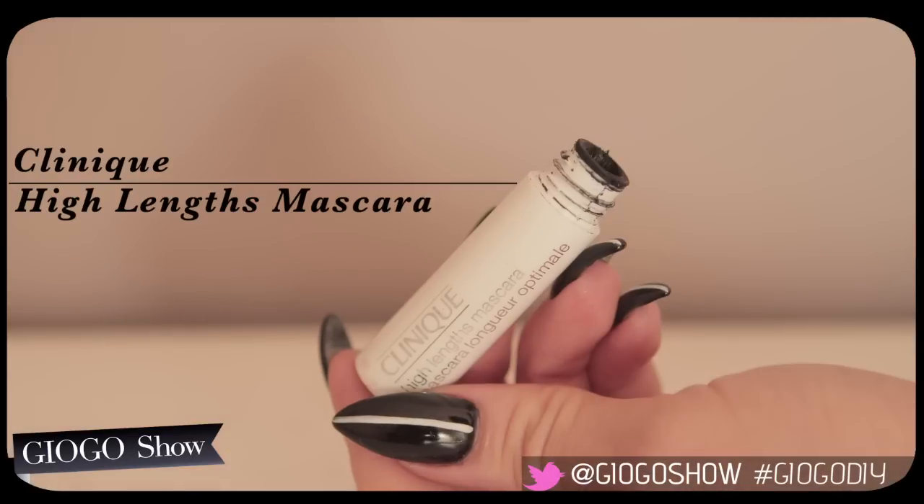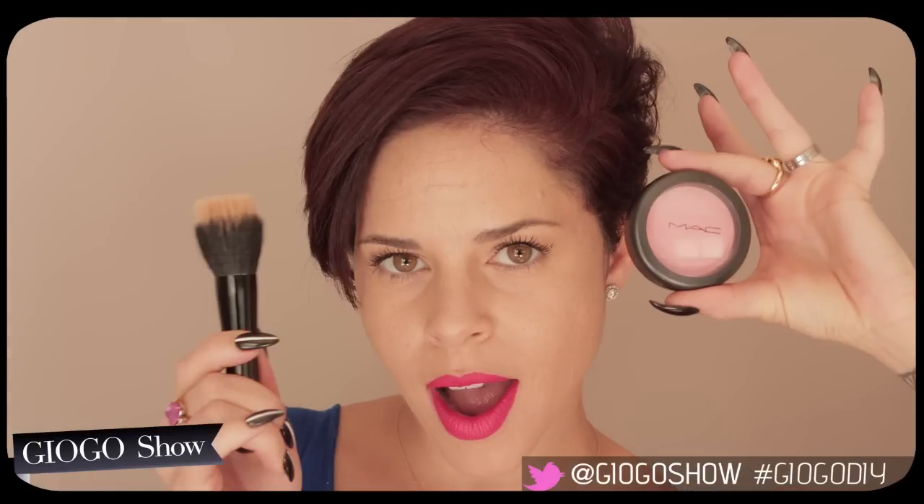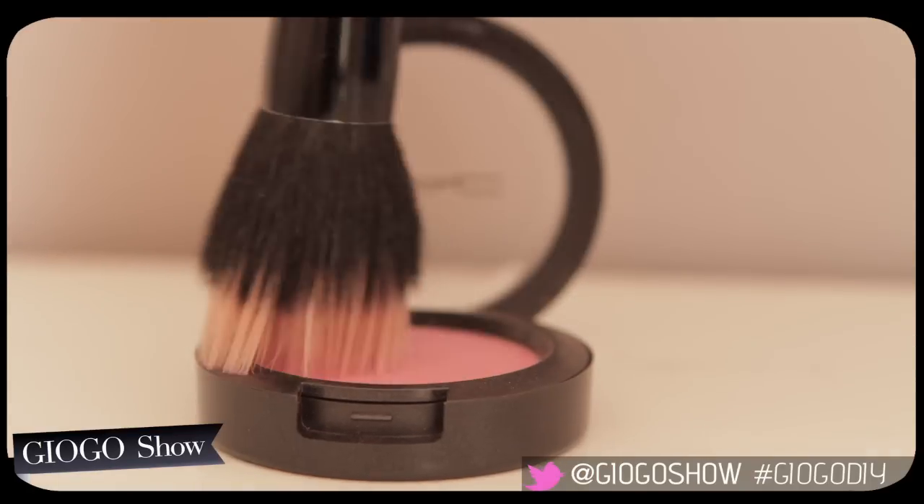Ooh, mascara — just a touch. Dust on your blush.